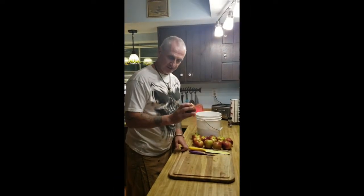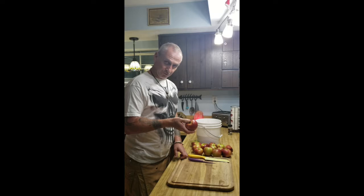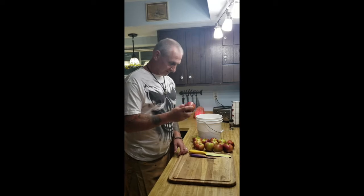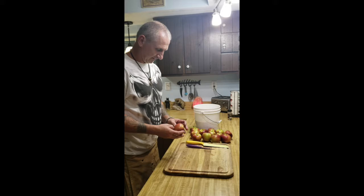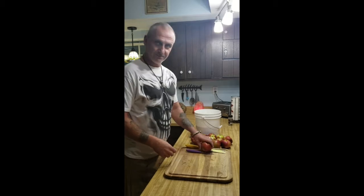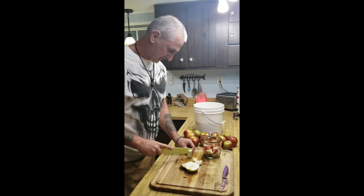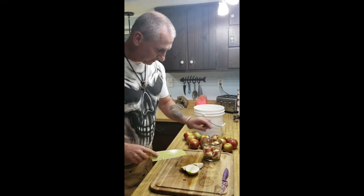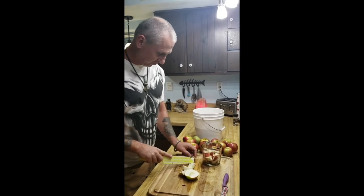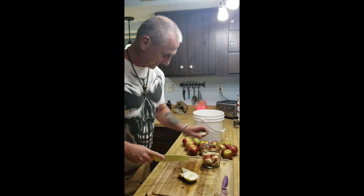Next, we'll slice in half our raisins — we use brown raisins — and put them in. Then we're going to add our apples. We're using a Macintosh apple; we looked for Empire, which we think are the best, but couldn't find any. We're not using anything overly sweet — these are our second favorite apple. I'm going to cut these up and put them into our must bucket. We're shooting for at least four cups of apples. The cutting board and both knives are sanitized.